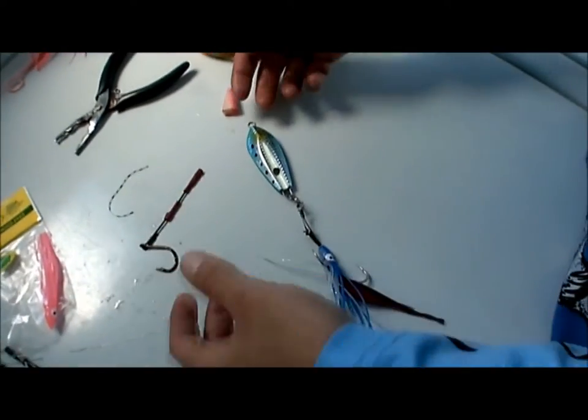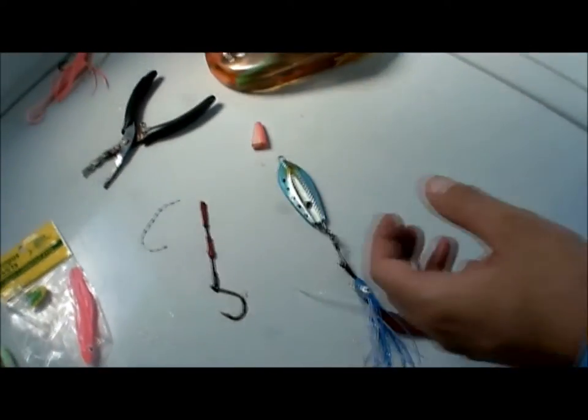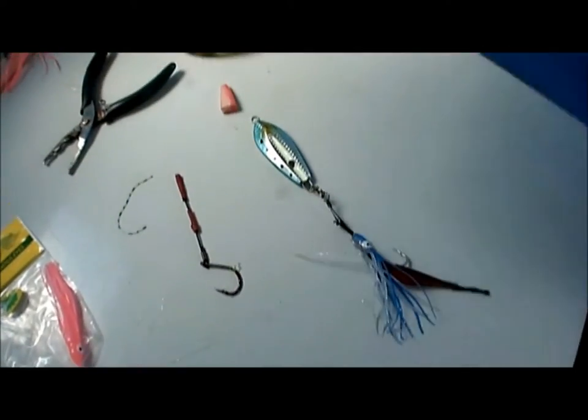Another thing you'll do with these octojigs from Reedy's, these C-Bugs - fumackle around, they love these things, especially when you drift them down. You'll just feel it tap and they'll be gone.